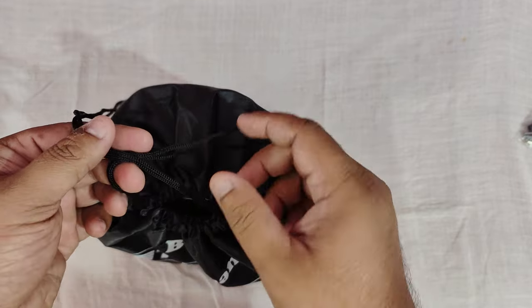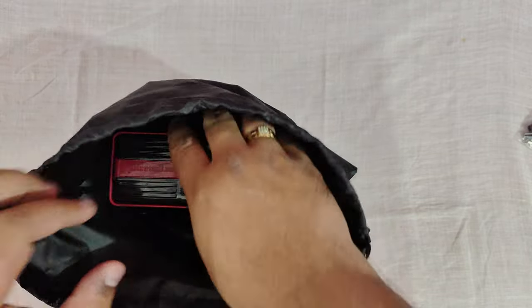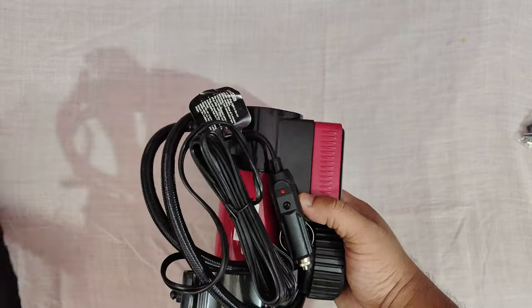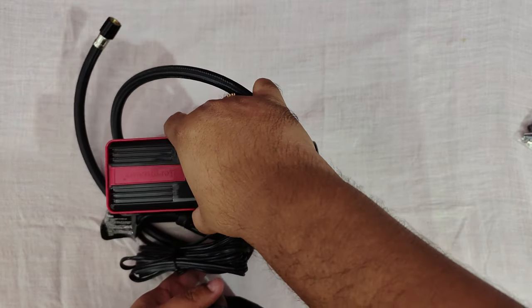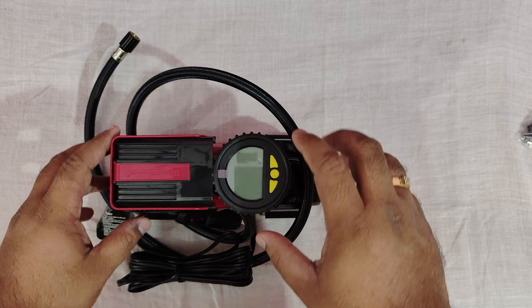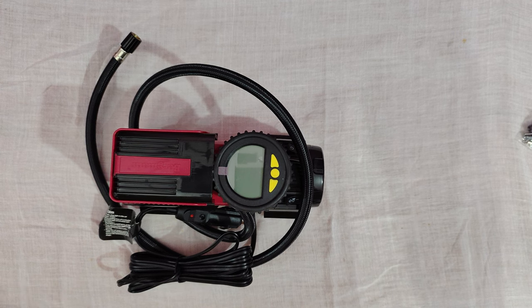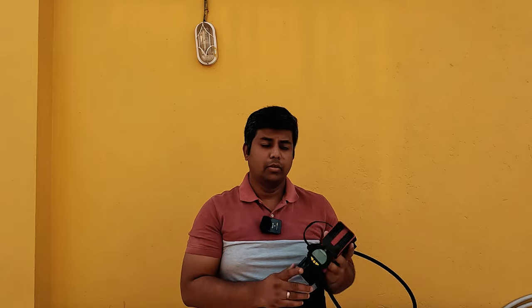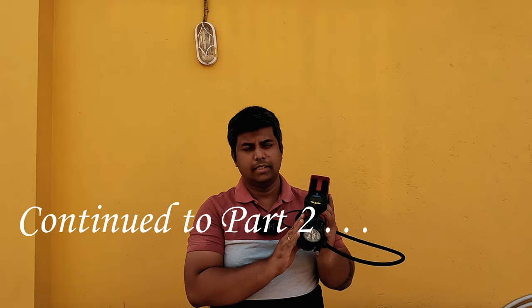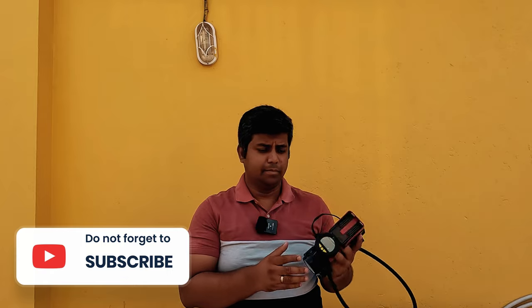It shows that they care for the customers and take care of the small things. So this was a quick unboxing and hands-on with the Bergman digital tire inflator. Now we are going to go to our garage, connect this cable with our car, switch on the display, and fill up our tires. We will check how fast it can inflate the tires and whether it can really fill the tire within a short period of time. We will also check whether it heats up. Let's go.